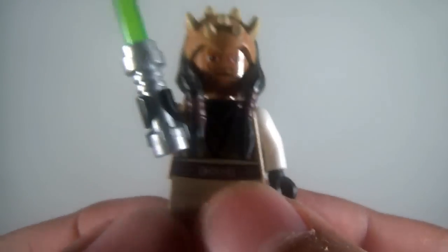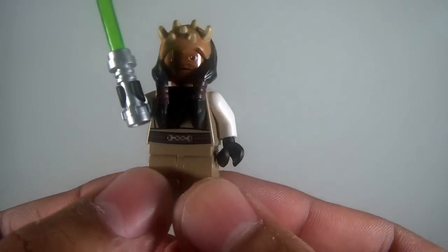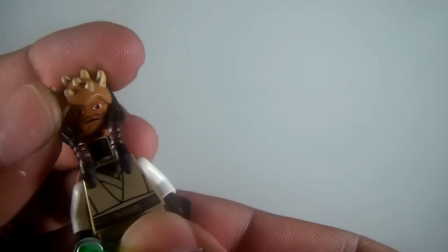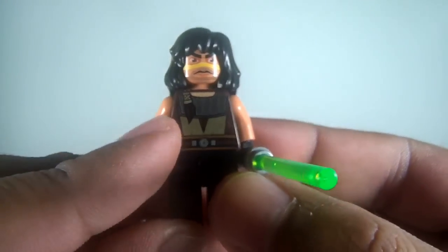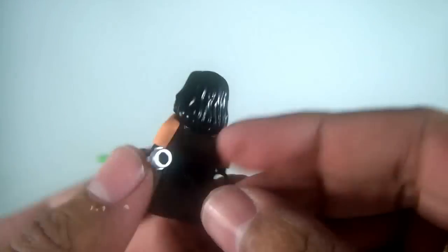Next we have Eeth Koth. It's a great facial sculpt. It does have some printing and some back printing. It's a real cool figure. Some of these have faces on the back, but I can't remember which ones, and I don't want to take the hair off every one. Here's Quinlan Vos — I like the paint job on this guy. The paint applications are pretty cool. He has a little tail coming down, some back printing. Very cool figure.